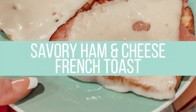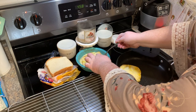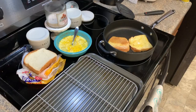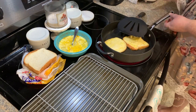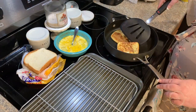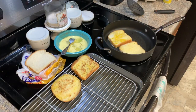The next recipe is so easy you could do it in your sleep — this is savory ham and cheese French toast. We had six pieces of bread left that were going stale, so I made an egg mixture with three eggs, half a cup of milk, a pinch of salt, a pinch of nutmeg, and a pinch of sugar. Then I made them just like regular French toast on a griddle or in a skillet, cooking them up with some spray oil.